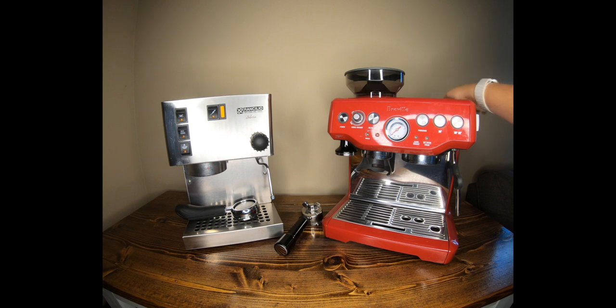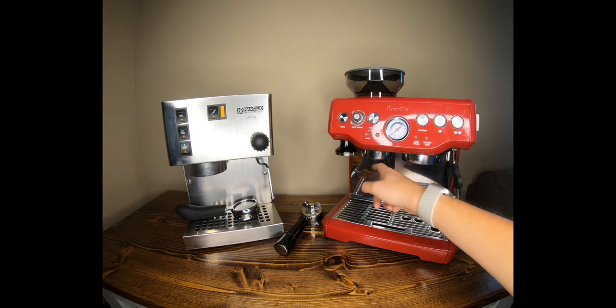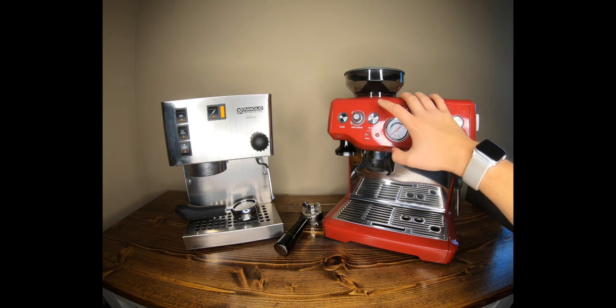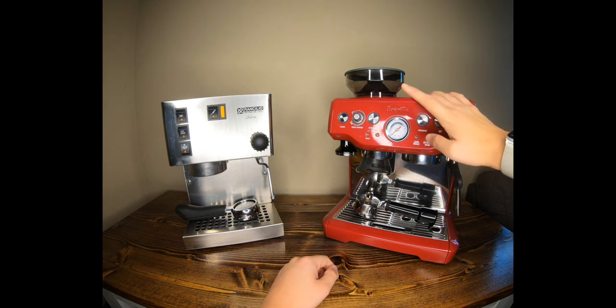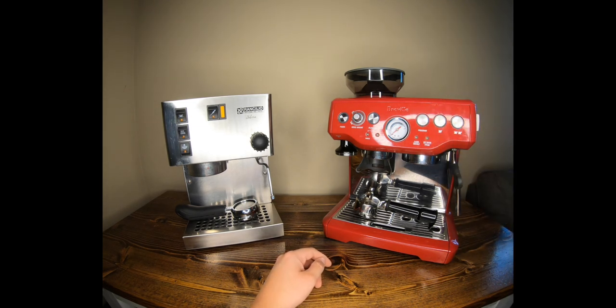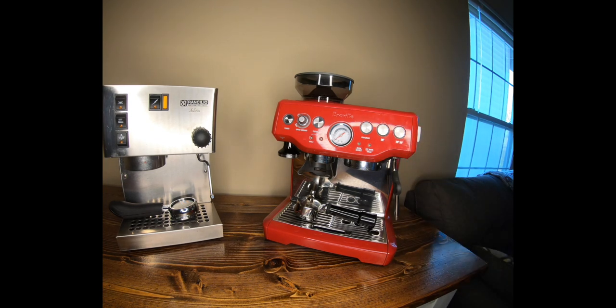You can see the water tank level on the side of the Breville, which you can't on the Rancilio. There's a grind amount adjustment and a grind setting dial on the side. You can also change the filter size setting depending on whether you're using a single or double basket. There's a pressure gauge, which is huge on this machine, plus program and one- and two-cup buttons so you can set how long shots brew automatically. There are also indicator lights for descaling and cleaning.